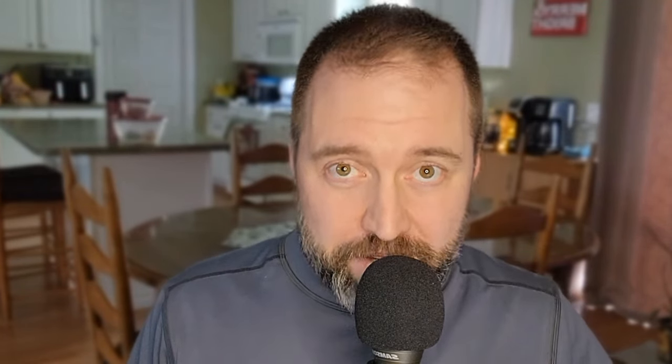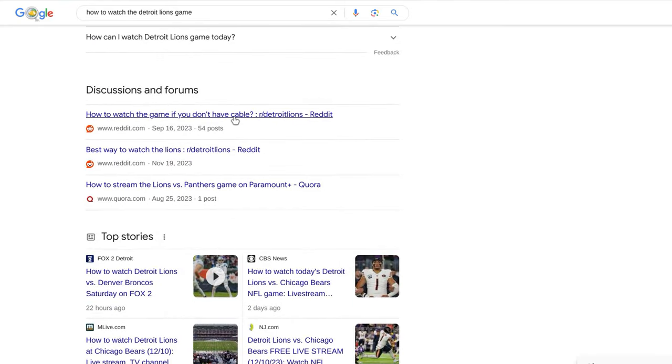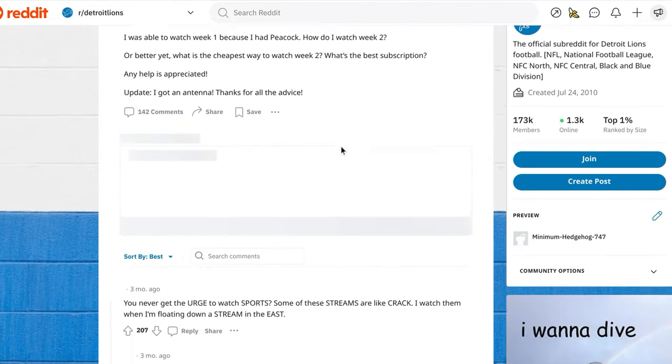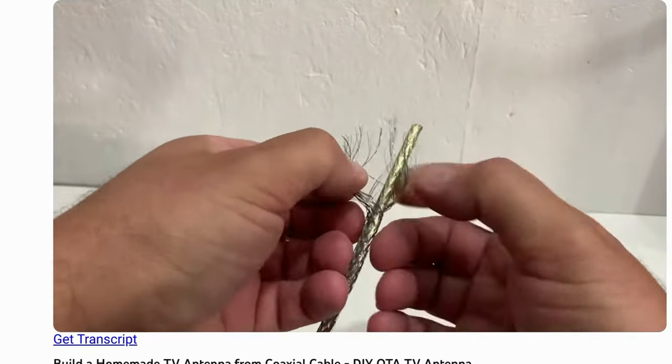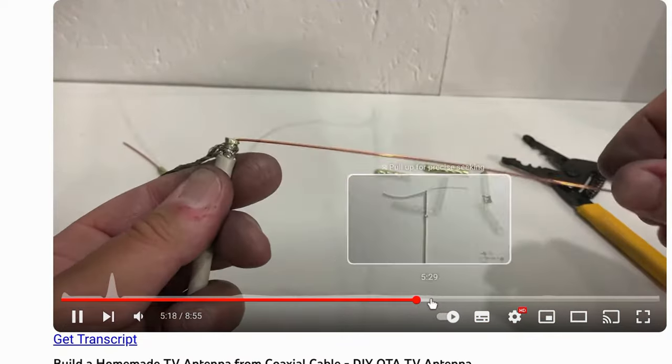So I did what any 80s kid would do. I tried to get a little creative and figure out how I can do this in a free or very inexpensive but legal method. That sent me down the dark rabbit hole of the internet, scouring forums and checking other YouTube videos. And I happened to find a video from North Coaster Hobby where he showed how to make a DIY antenna out of an old coax or coaxial cable.